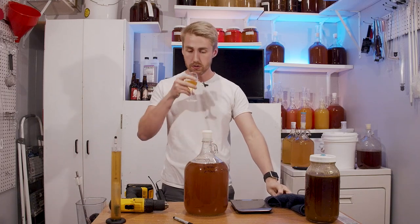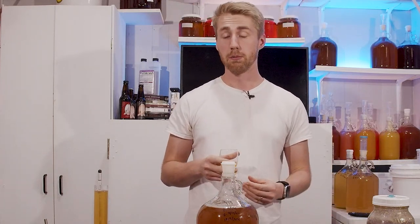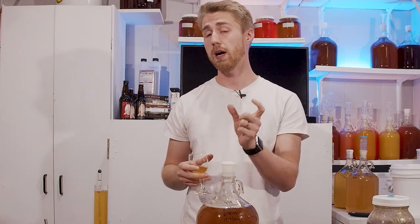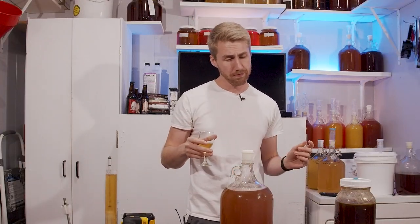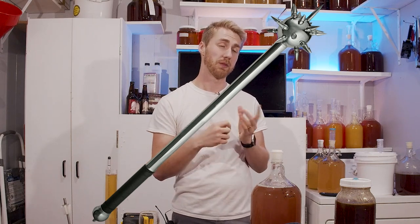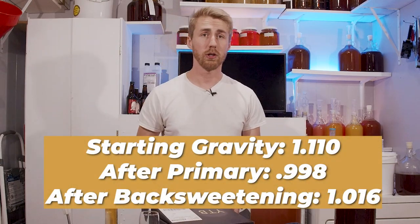We've added eight ounces — half a pound — of clover honey. The added sweetness combats some of the bright, in-your-face spice notes. There's still a youthfulness and a little yeastiness, some alcohol presence, but the balance between the sweetness of the honey, the floral notes, and the spice pack is nice. We're roughly 30 days in. It just needs time for everything to meld. The final gravity is 1.016.